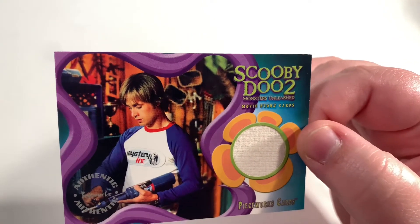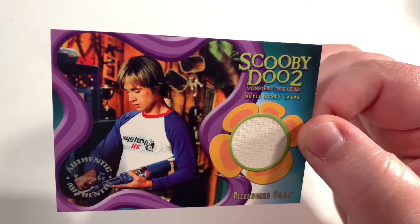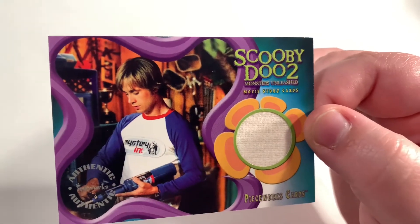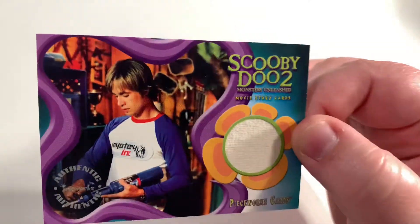They did do a big collection of these pieceworks — for Freddie Prinze Jr. they also did a jacket and trousers. We do have a couple of these things on order that we are going to showcase.